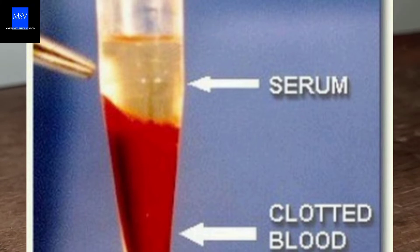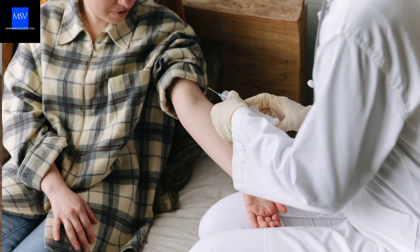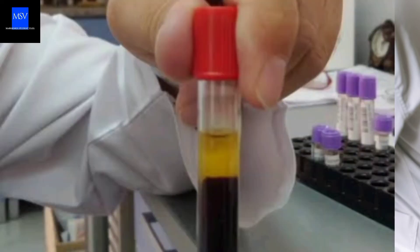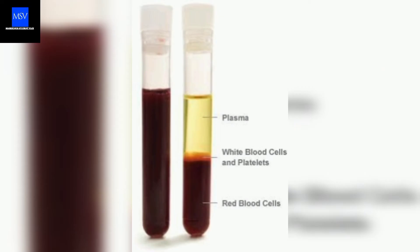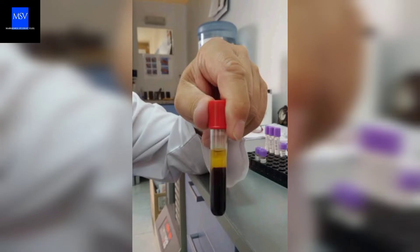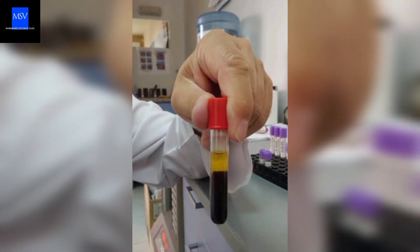Test using blood serum. In testing for pregnancy using blood serum, you will need to get the patient's blood in order to get the blood serum. Blood serum is the clear liquid part of the blood that remains after blood cells and clotting proteins have been removed. You can only get it once the blood is in clot form.